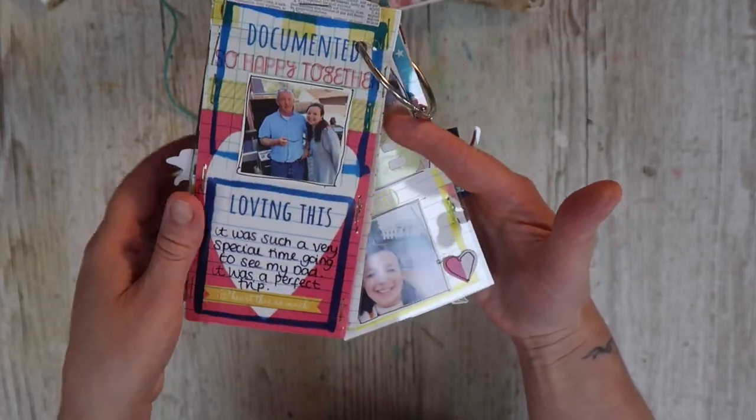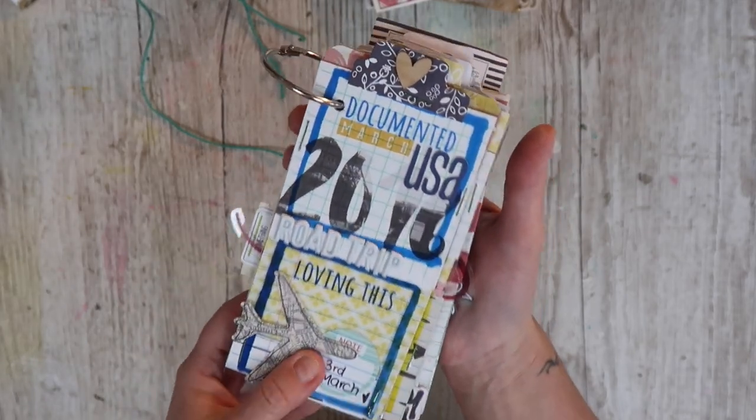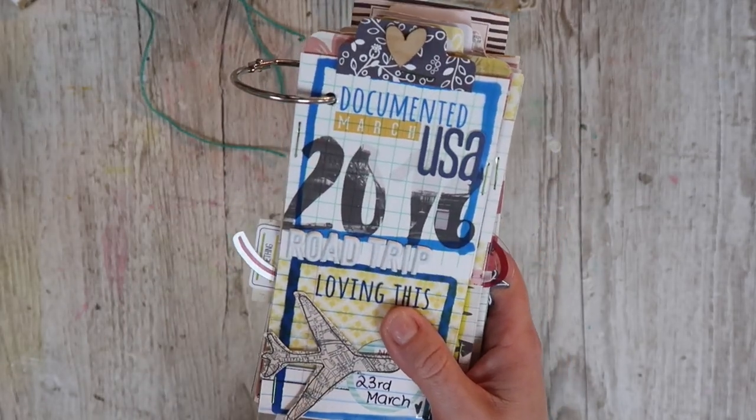Sometimes you just want a quick project and this was definitely one of those. So that's project number one, a very quick travel journal, mostly using scrapbooking paper.